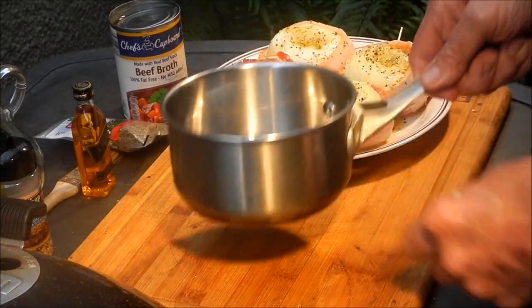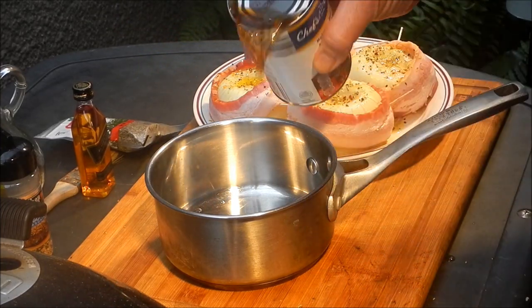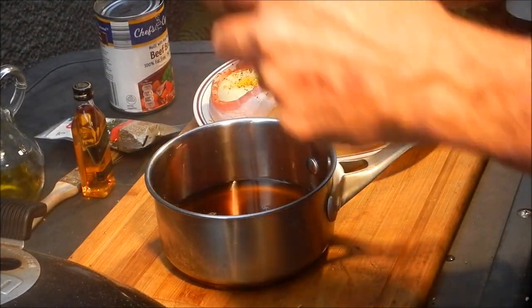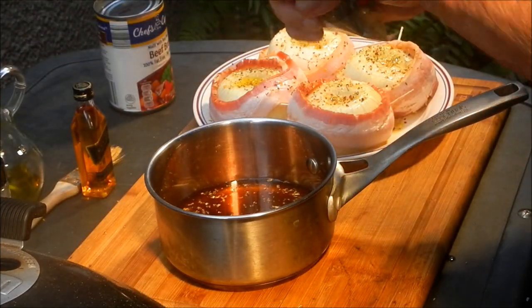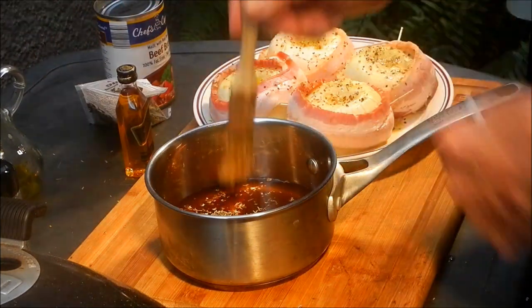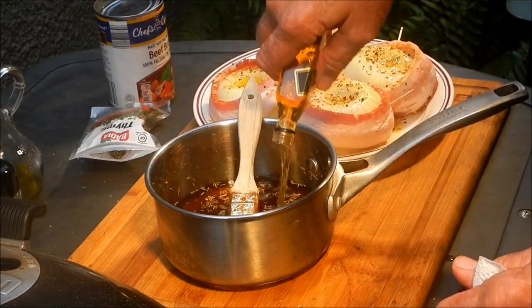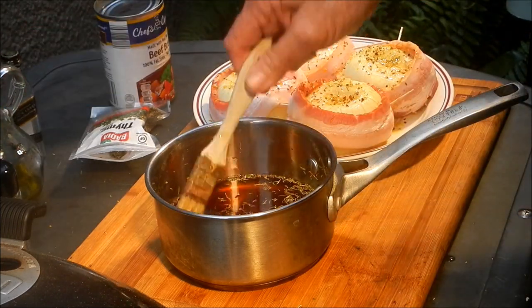This recipe's got everything — it's got whiskey, bacon, onions. We're going to make a basting sauce: three quarters of a cup of beef broth, some of that steak seasoning, some dried thyme, mix that up, and some whiskey. Big John said a whole bottle of whiskey, so I'm putting a whole bottle of Black Label in there!